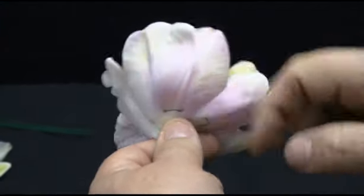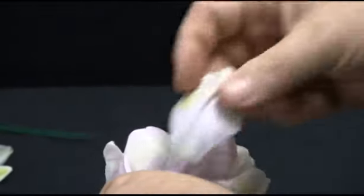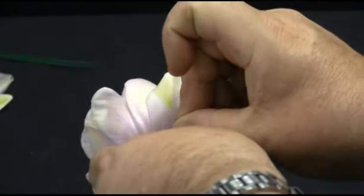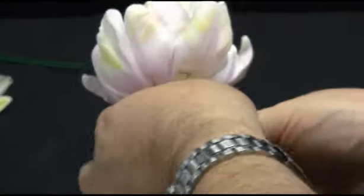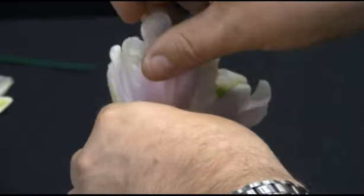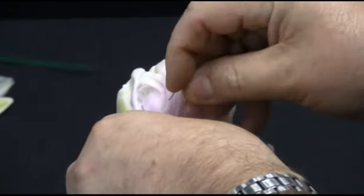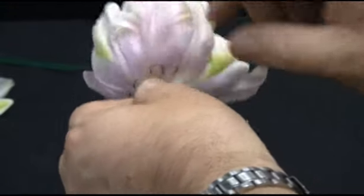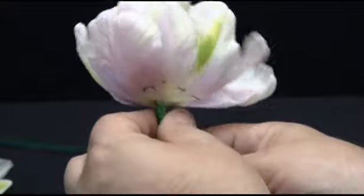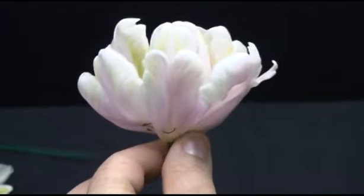So I'm pinning, turning and pinning more petals in as I go around to create a composite flower from the tulip and its additional petals. Just place the petal at a 90 degree angle with your hairpin through into the centre of the flower, and we're going to continue going around to form a fuller flower.